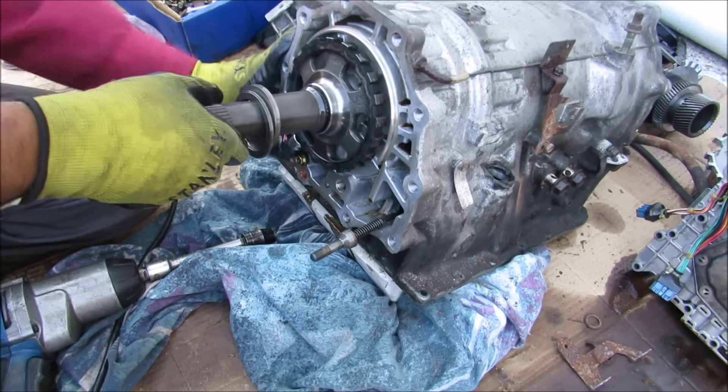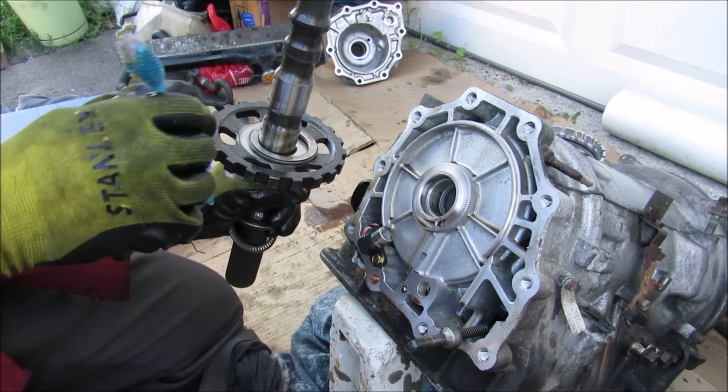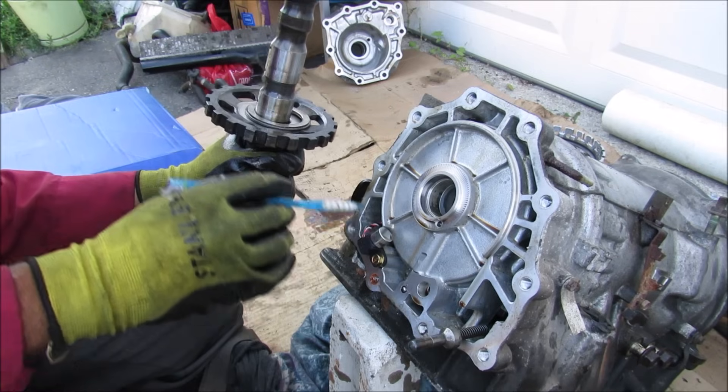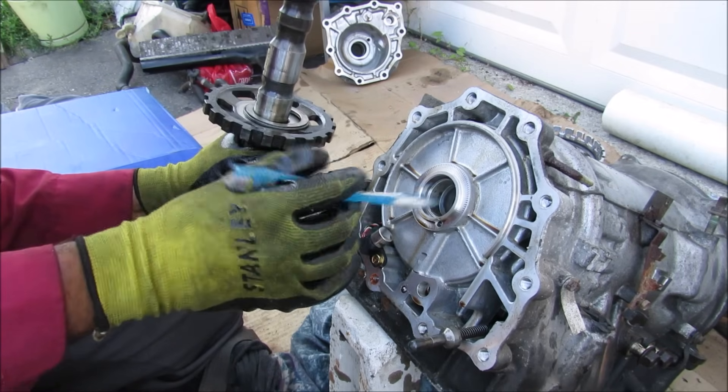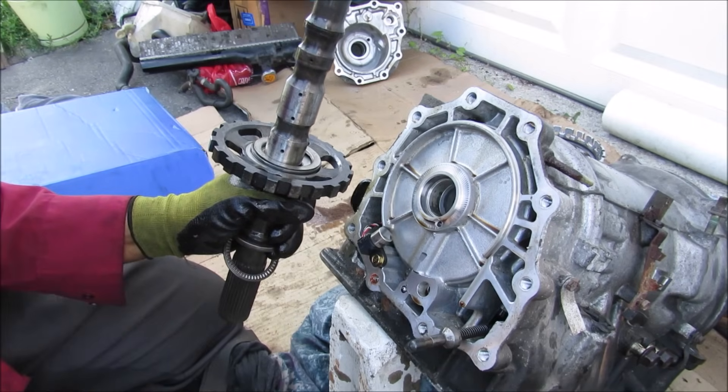Now I'm going to remove the output shaft from the transmission itself. Also reading off of the park pawl gear here is this sensor which senses the amount of rotation of the output of the transmission, so the ECU can determine just how fast the wheels are supposed to turn.